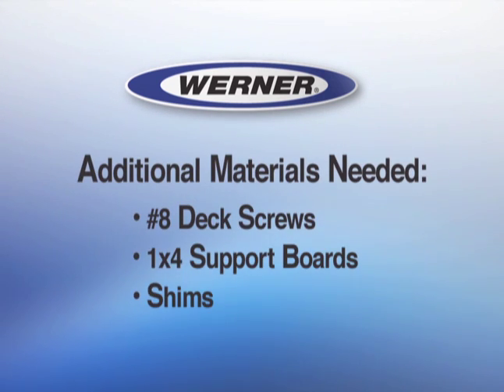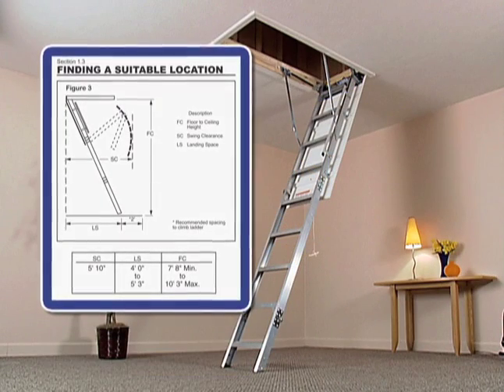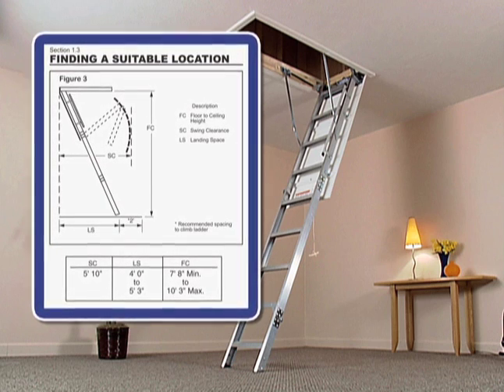Plus a few additional materials you must supply. This ladder is made for ceilings 7 feet 8 inches to 10 feet 3 inches high. It is unsafe to install this ladder in a ceiling outside that range.